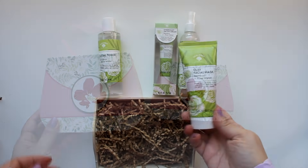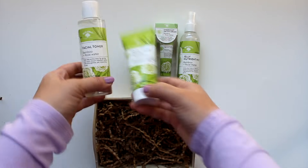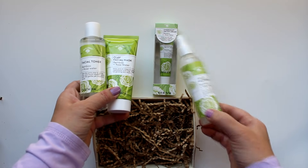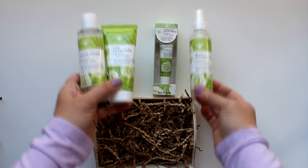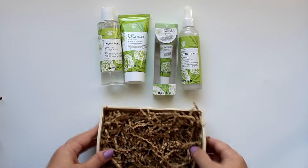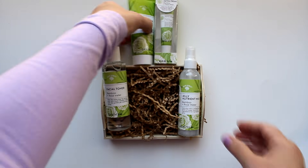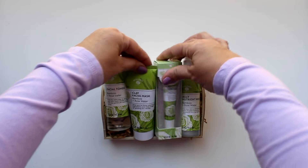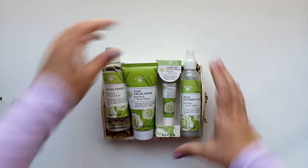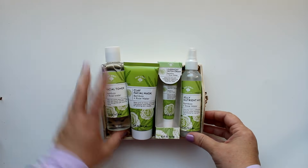Dollar Tree also had these beautifully packaged bamboo and rose water facial beauty products from Bolero — they have a toner, mask, jelly, and serum. The four components fit beautifully in the craft trays from the craft section. I just added a little shred, with the two bottles on each end and the other two pieces in the middle, and it fits perfectly inside the tray.